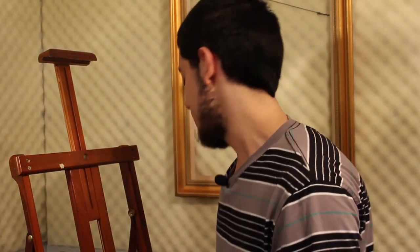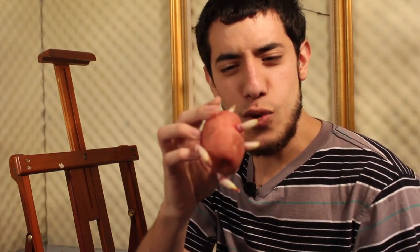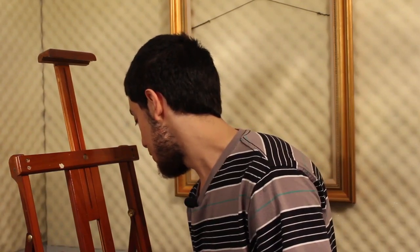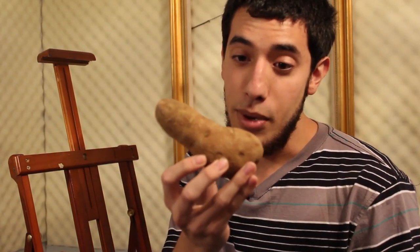What we want to do is paint on a potato. But I want to show you what we're not going to want to use — we don't want to use a potato like this one; too many details, too many things about it. The potato that you do want to paint on is this one right here: a wonderful brown perfect potato.